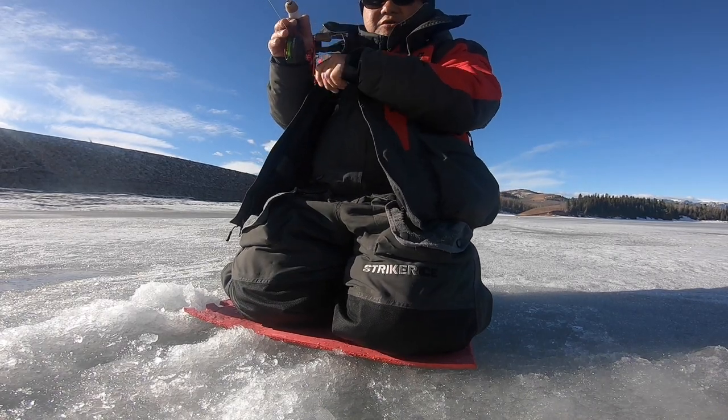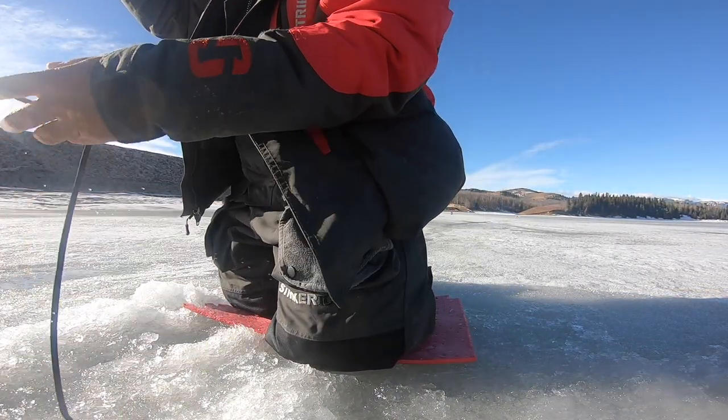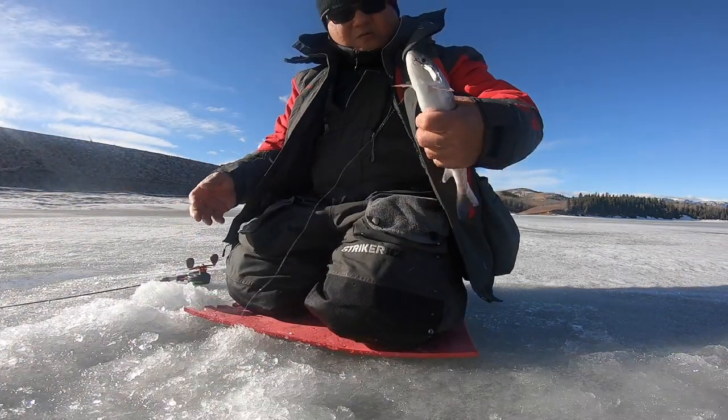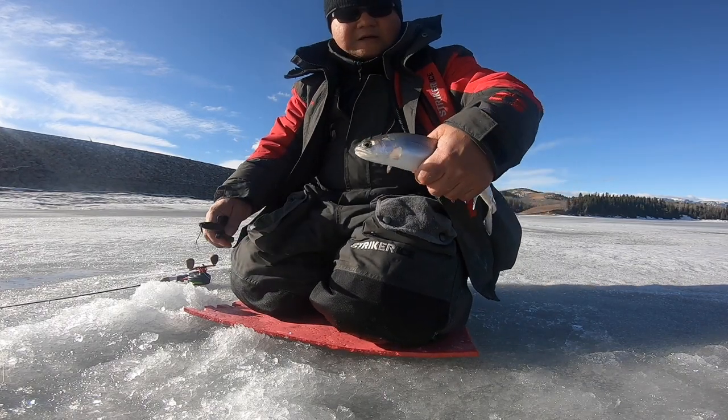There you go, fish! Another one, nice one.